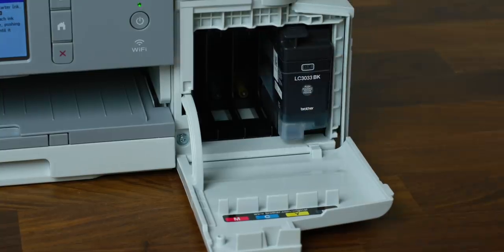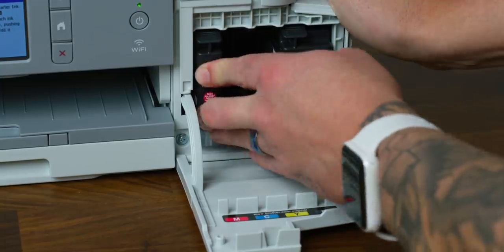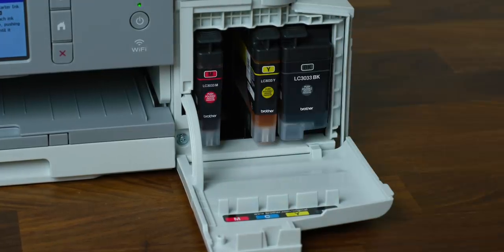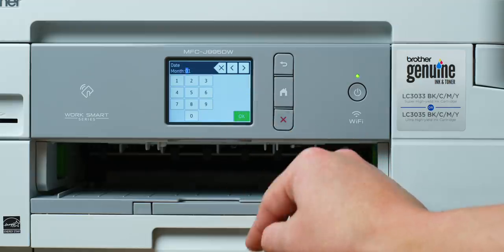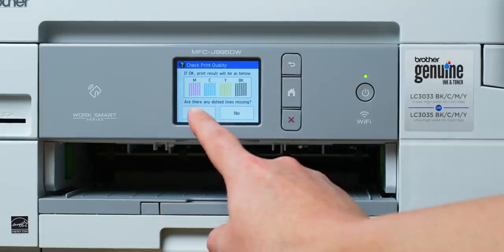Number four: install the printer ink cartridges. It's important that you shake the black cartridge 15 times before you install it — you don't have to do that with the colored ones, just the black ones. Number five: set the date and time — simple stuff. Number six: follow the instructions on the touchscreen to set up the machine settings. Number seven: connect the telephone line cord — we don't need to do that since I'm not setting up the fax. Numbers 9 through 11 also have to do with the fax, so we'll skip those.